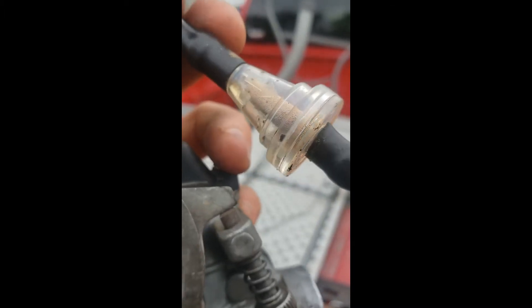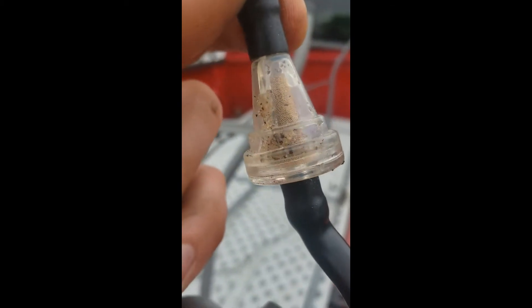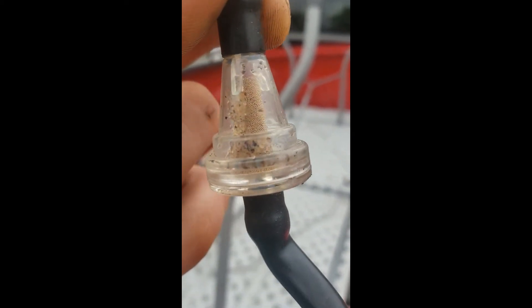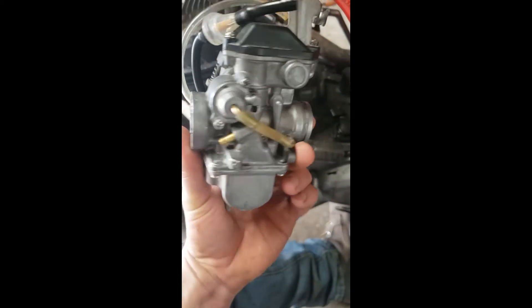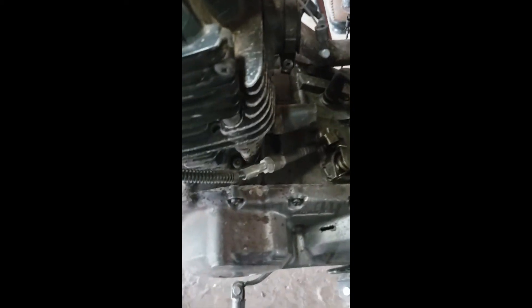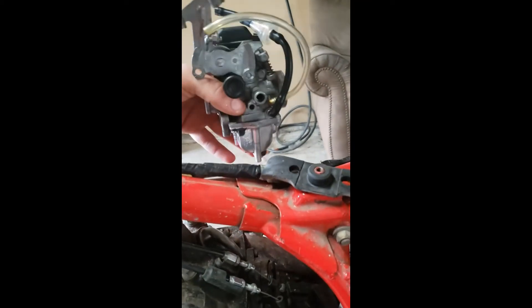This is a better view of what's clogging the carburetor — see all that junk right there? Yeah, there's a lot in there, and probably a whole lot more. So I got it cleaned. To go back in, you've got to have it at an angle, then once you push it through it'll rotate up and sit in there.